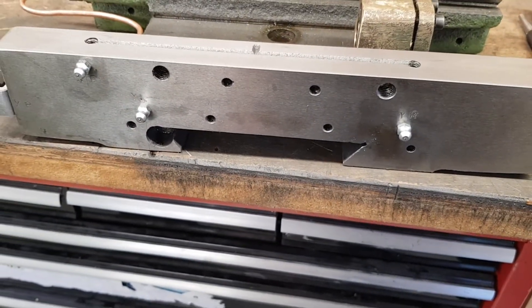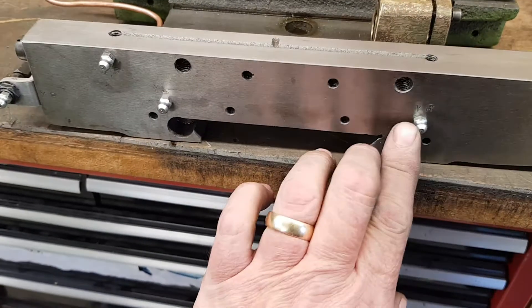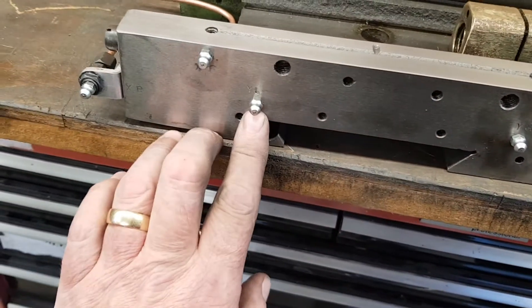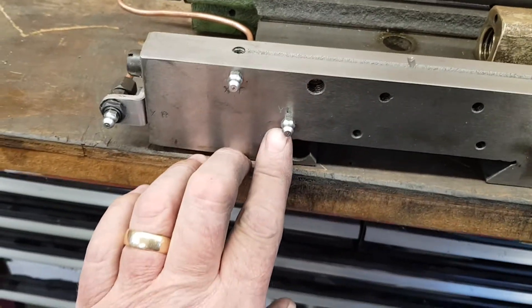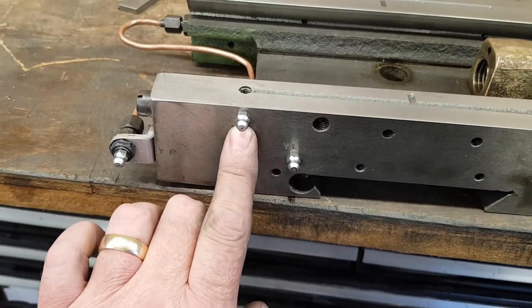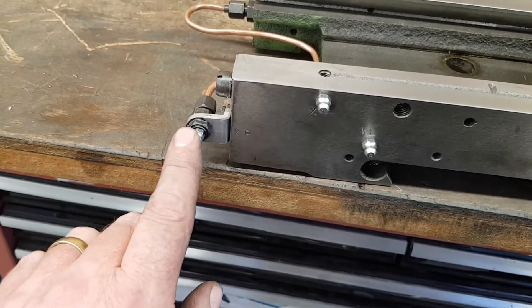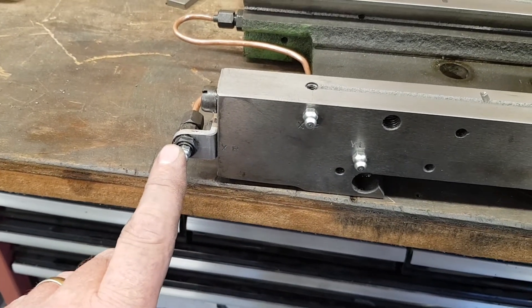So now, instead of having the One-Shot system, I've got a lube nipple there which is the Y right. I've got one there which is the Y left. I've got one there which is the X front, and a remote-mounted one here, off a pipe, which is the X rear.